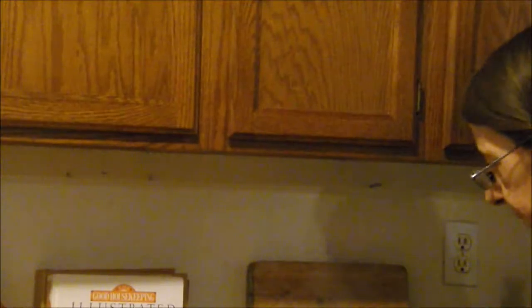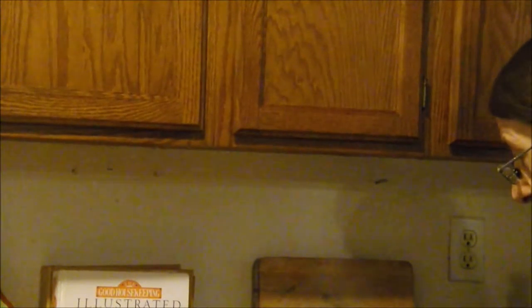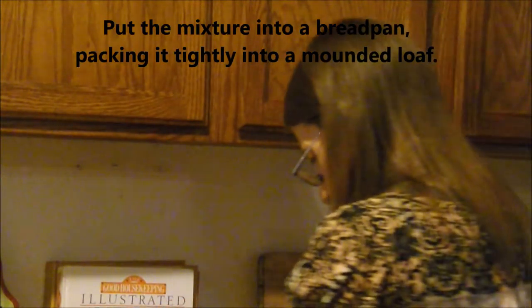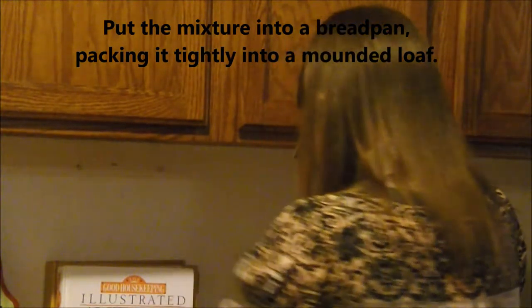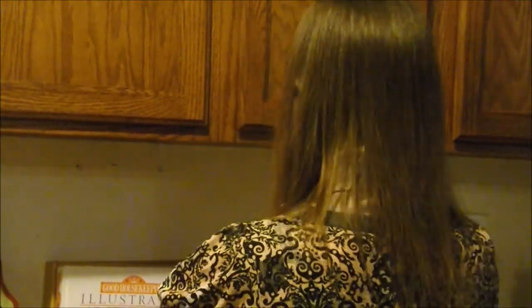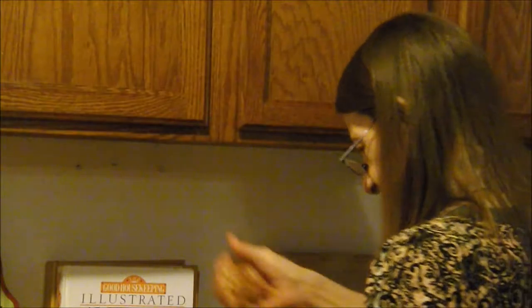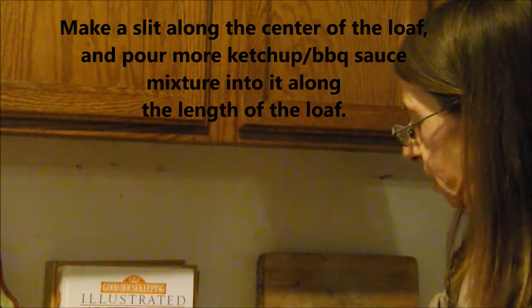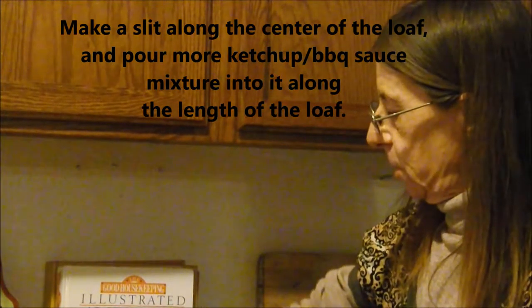Okay, now my bread pan. I've got enough meatloaf here to share with these pans. I'm going to preheat my oven to 375. So here's what I'm doing: I'm poking my fingers down the center of the meatloaf to make a trough for my special sauce.